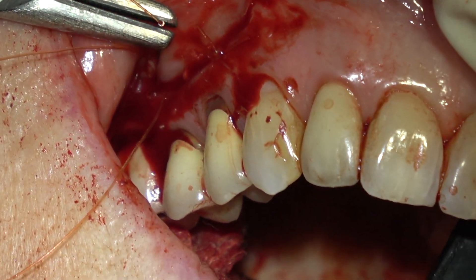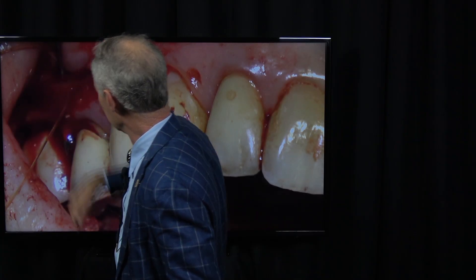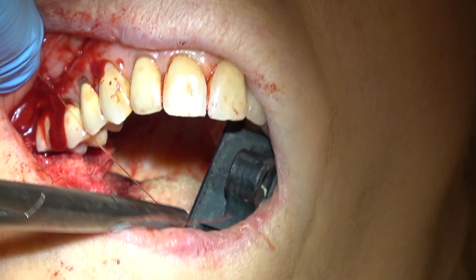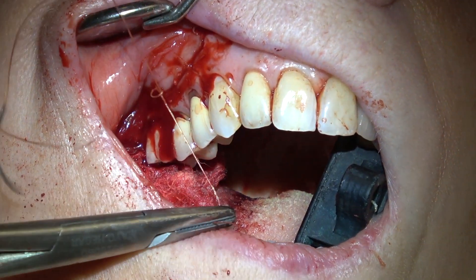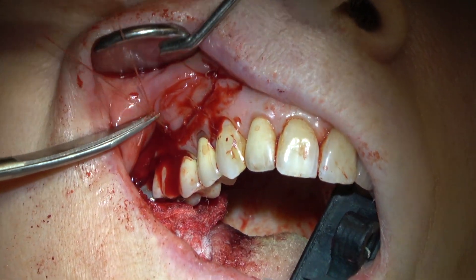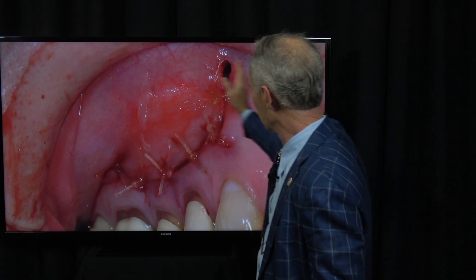Then I'm going to suture that with 4-0 Gut Suture. When you're suturing, it's important that you reflect this coronal tissue just a little bit so you can get your needle into the tissue — if that tissue is adhered to the bone, you can't get the needle in. You want to take a pretty big bite so it doesn't pull through the tissue. I'm going to put four or five of these 4-0 Gut Sutures in that incision. There are a couple of little holes here, but that won't matter because when I'm not reflecting the lip, this will close together.